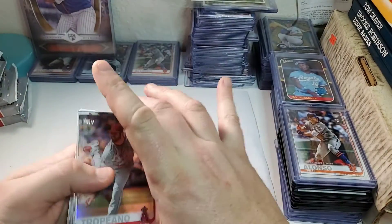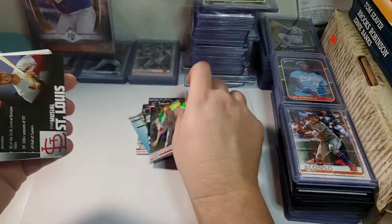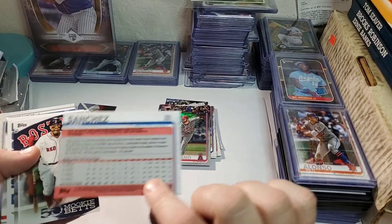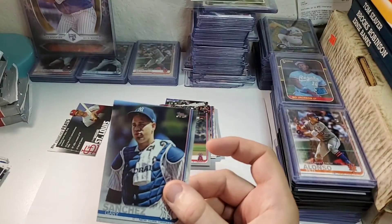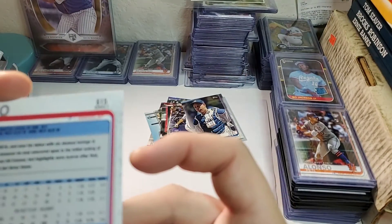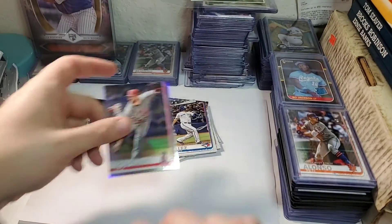If this rainbow foil was a rookie card I'd be happy about it, but it's not — it's actually kind of beat up. Stan the Man. Gary Sanchez. This might be a short print on the bottom right there — it says 31. I'll look over at this one and see — it says 62. So that's like a Gary Sanchez that looks really good.